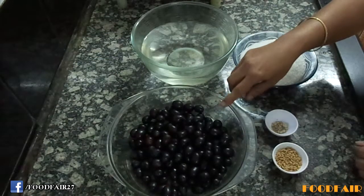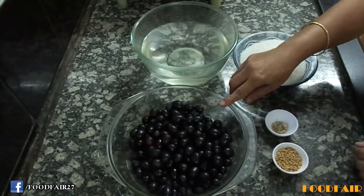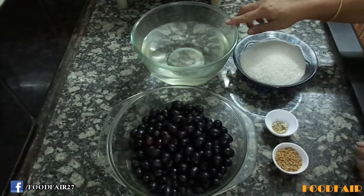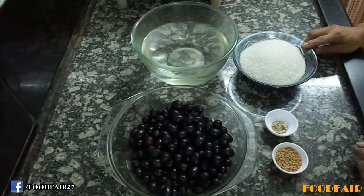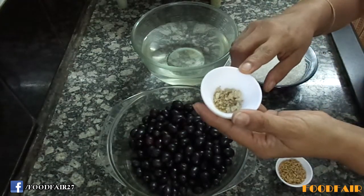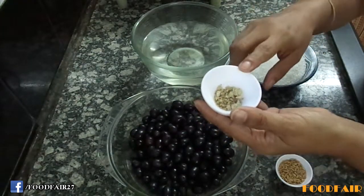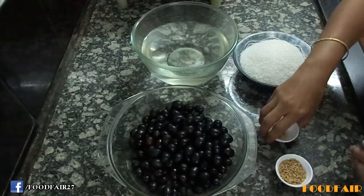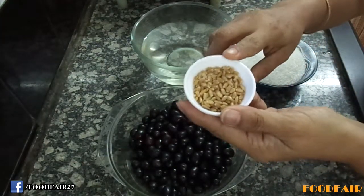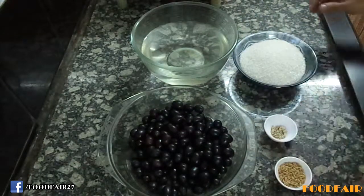Let's see the needed ingredients. 500g black grapes, washed and drained. 1.25 liters water. 500g sugar. 1.5 tsp fresh yeast — you can also use dry yeast. 1 tbsp whole wheat. Let's start the recipe.